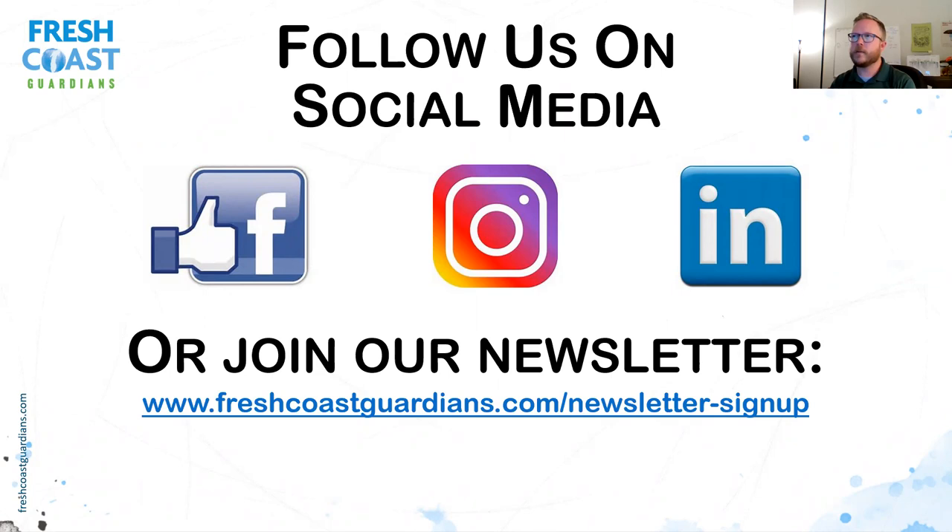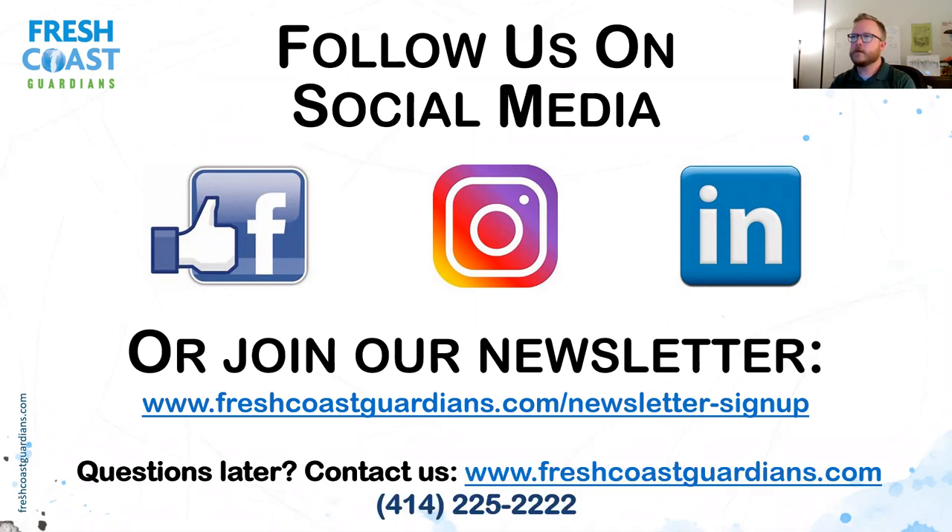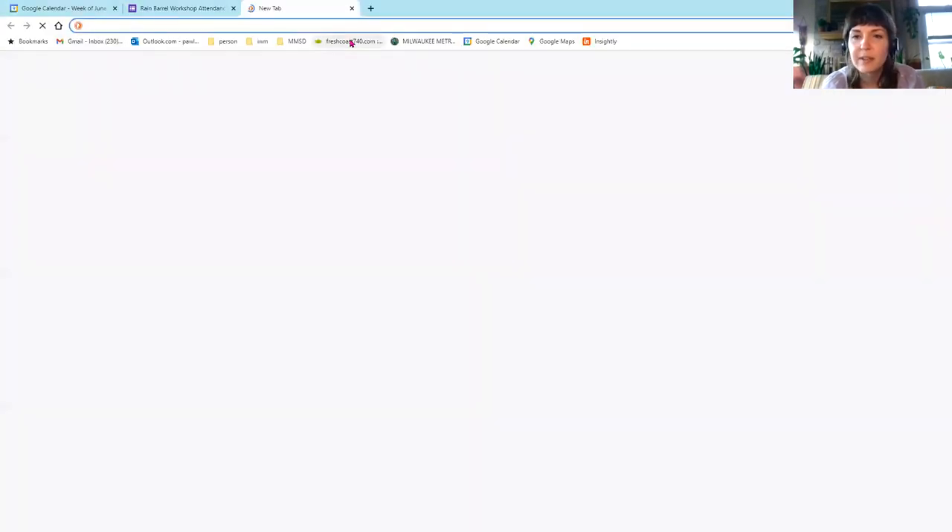Hey everyone — we have that link pasted in the chat as well. When you click that, just enter in your information as Jay described. It's in the chat — just click that and it should take you right to the survey page. It's up on the screen there.